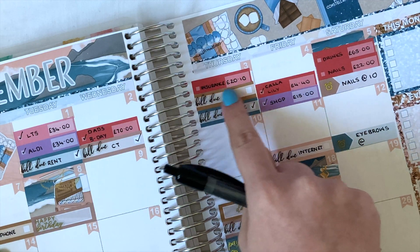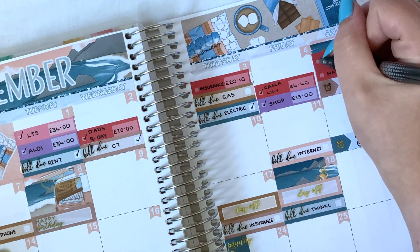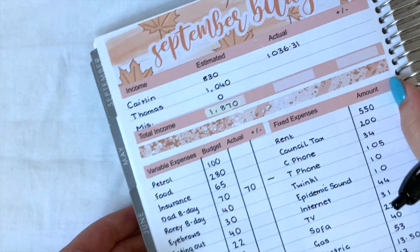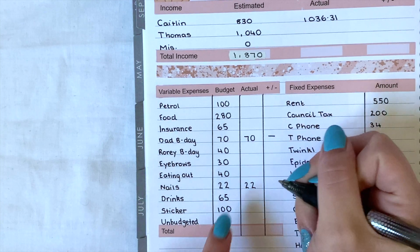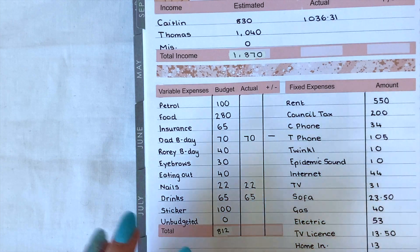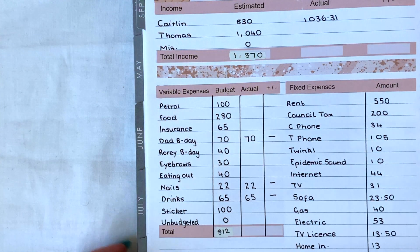Next we have insurance — I'm going to leave that blank until the end of the month because I think we'll have another insurance payment coming out, so I don't want to put it in my budget just yet. We also have drinks for £65 and nails for £22 — those were budgeted for. For nails I had budgeted £22 and that's exactly what I spent. For drinks I budgeted £65 and that's what we spent — it was a lot easier to take only £65 in my purse when we went out, it helped us stay on budget. So those three are done, which is great — we're having a great first week!